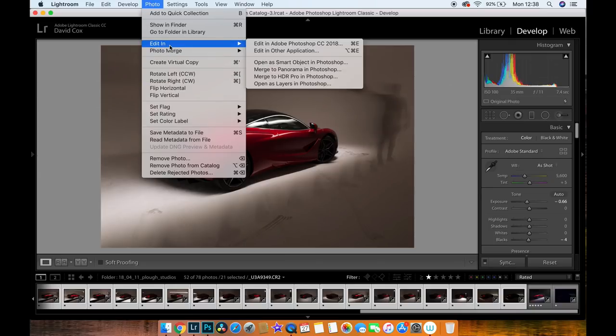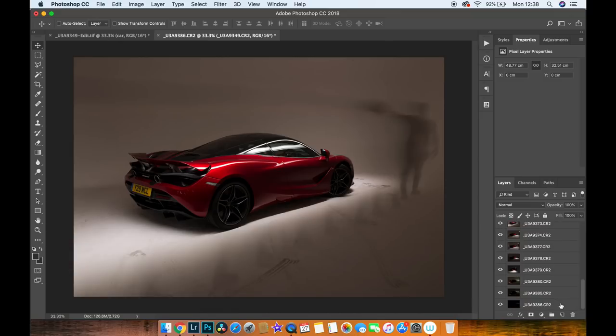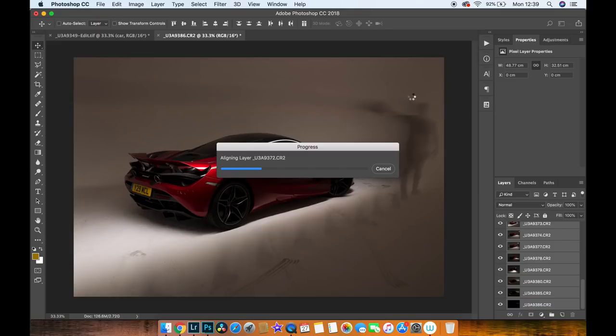Come up to the top and go to Photo > Edit In > Open as Layers in Photoshop. This loads each layer individually into a stack in Photoshop. Once in Photoshop, select all of the layers and go to Edit > Auto-Align Layers, then hit OK. This takes a little bit of time but ensures none of those layers are misaligned. No matter how sturdy your tripod is or how little you touch the camera, everything can be slightly off by a pixel or two, which causes real headaches later in the edit.